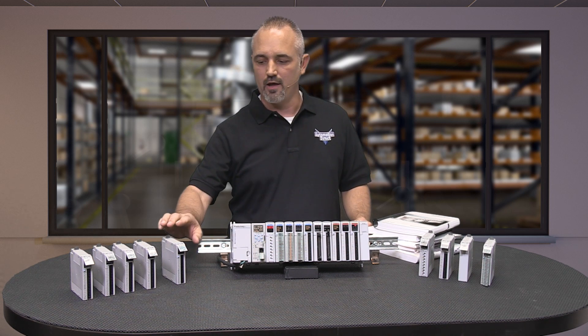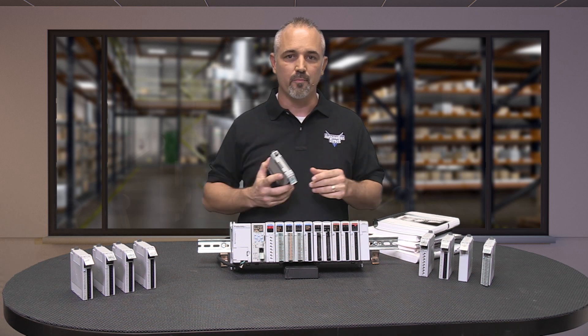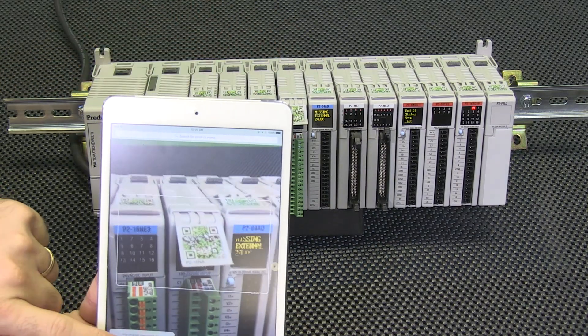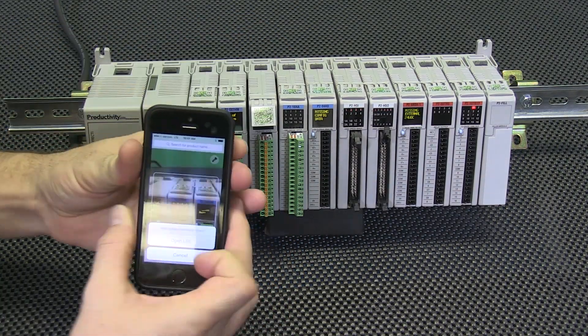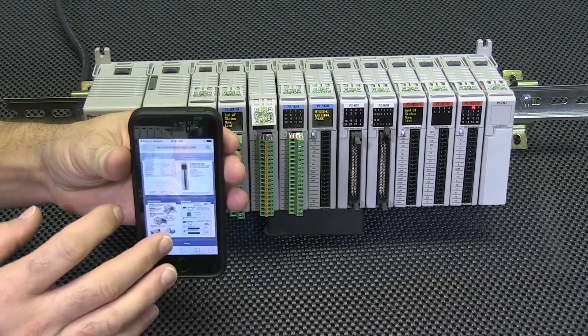Now you can instantly find the correct and most recent documentation without thumbing through pieces of paper and manuals or scrolling through the web. With onboard QR codes, quickly scan the coded tab with your tablet or your smartphone QR app and instantly have the hardware documentation right in front of you.